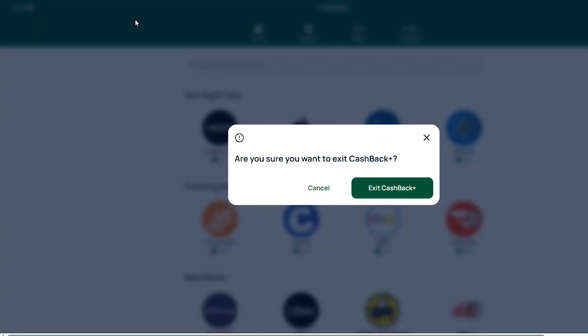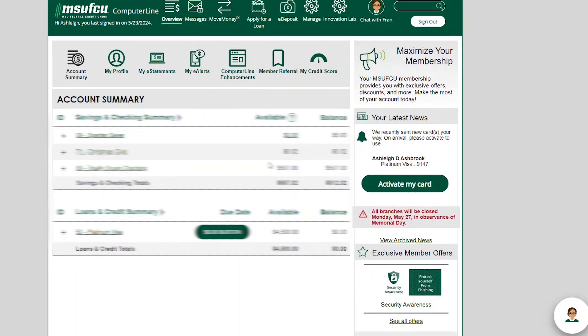Click the exit button at the top left of the screen to return to your MSU FCU account and ComputerLine.